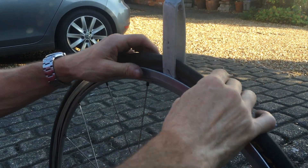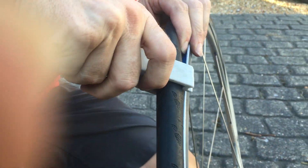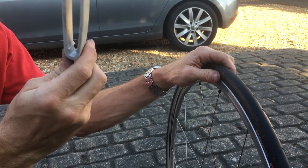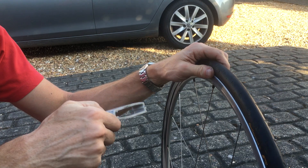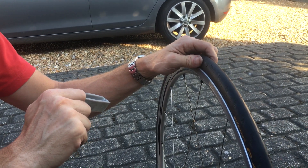So then that's all clipped in, and then you've got to get your tool out — you just unhook that off there, unhook that off there, there we go. VAR tyre lever: a very useful tool for getting clinchers back on rims.